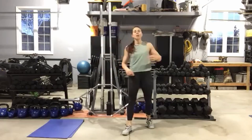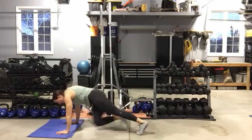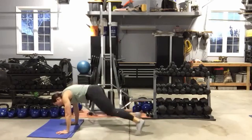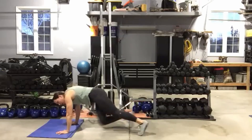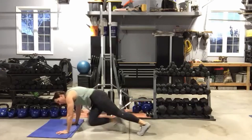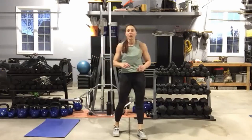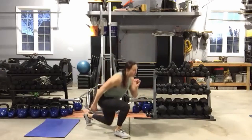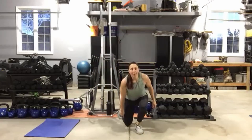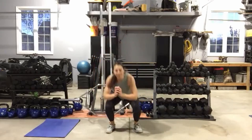Stand back up. One squat, one reverse lunge, moving as quickly as we can. One squat, one lunge, one squat, one lunge. Eyes up, chest up — sitting back into that squat as deep as you can, dropping that back knee down as far to the floor as you can. Five seconds — then we've got a cross-body knee-to-elbow crunch: elbow to opposite knee, come across, set it down, moving as quickly as we can.